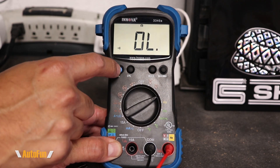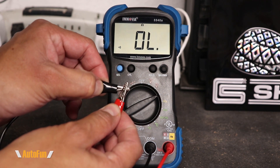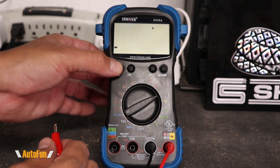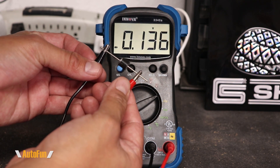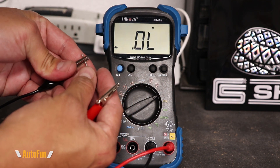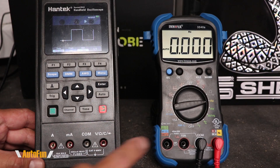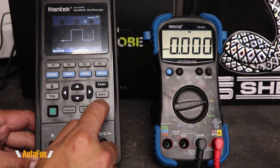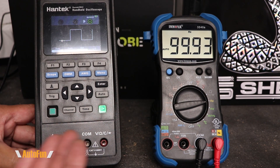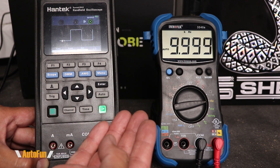If we press the select button, we can change over to a continuity tester. Pressing it one more time gives us the diode testing function. If I flip this diode around, we can confirm that the diode is working — we should get no continuity, and sure enough, no continuity. We can also measure hertz. Here's a test with a 1 hertz signal, 100 hertz, 1000 hertz, and finally 10,000 hertz.